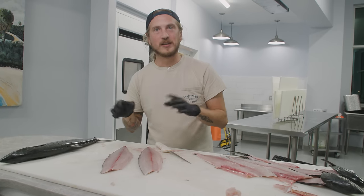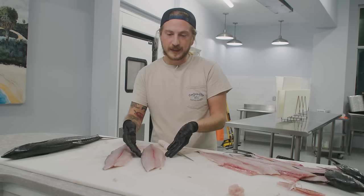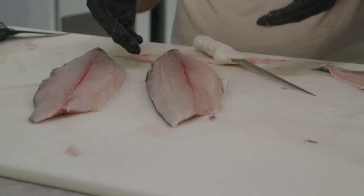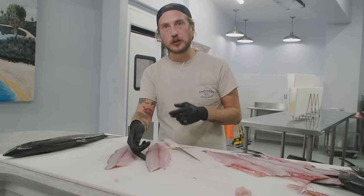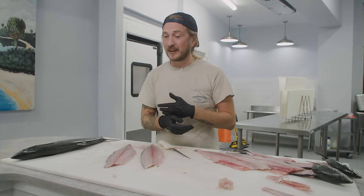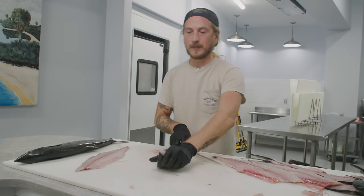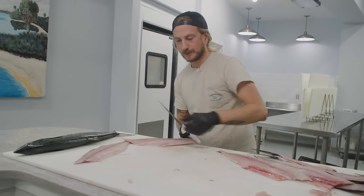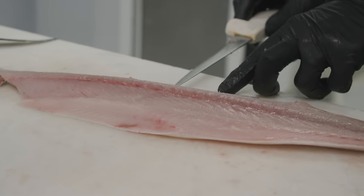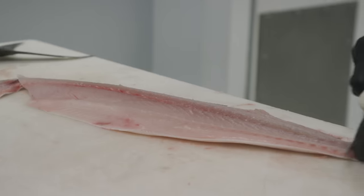Let's skin and bone Spanish mackerel — something a lot of people have trouble with. Why? Because see this gentle curve on the Spanish mackerel? The meat doesn't lay flat and the skin is super thin. So because the meat doesn't lay flat and the skin is super thin, it makes it almost impossible to skin normally going from tail forward unless you leave a bunch of meat behind. So let me show you an example.